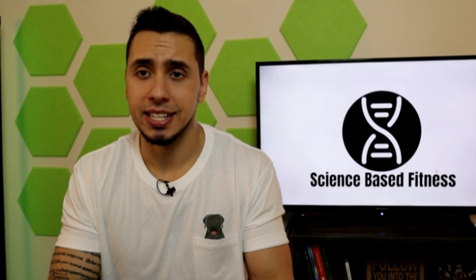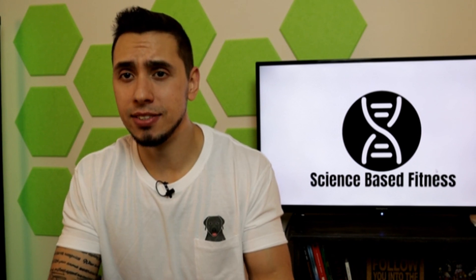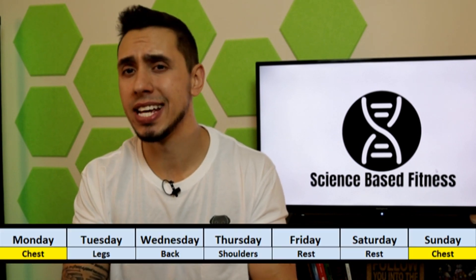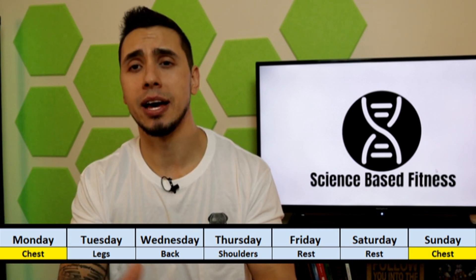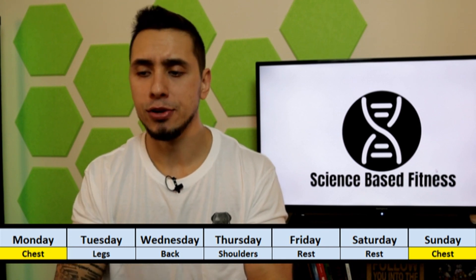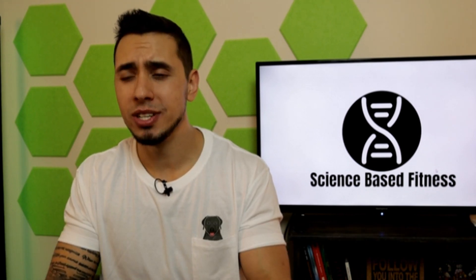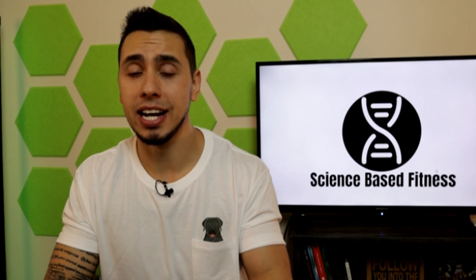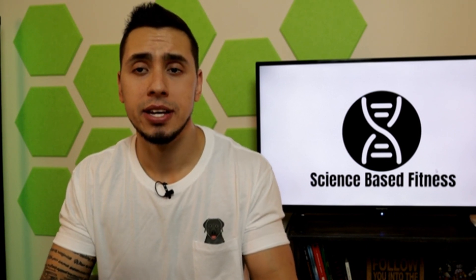Tip number one is going to be frequency. Now this is important to know how often you're actually benching in a week. If you're trying to build a bigger bench press and you're only hitting once a week, that's not really ideal. I used to do Monday as a bench day and then Tuesday as legs, Wednesday as back and then shoulders. It was kind of like that bro split style of training. And you wouldn't get back to bench until maybe Sunday or Monday, depending on how many days you're going to take off during the week. So that wasn't really ideal. I built my bench, I got stronger for sure, but maybe I was hitting nine sets per week, and that's not enough.